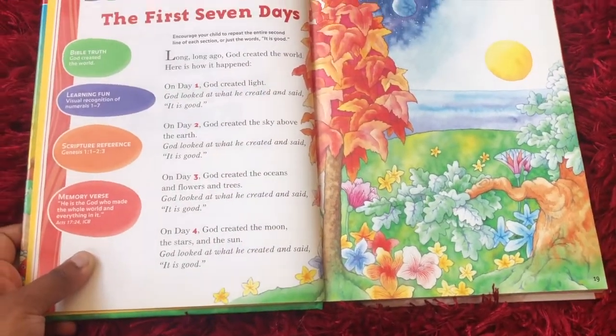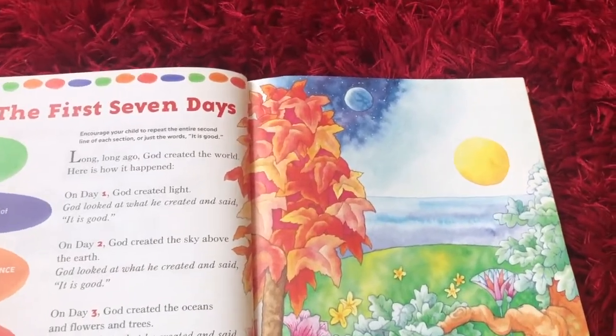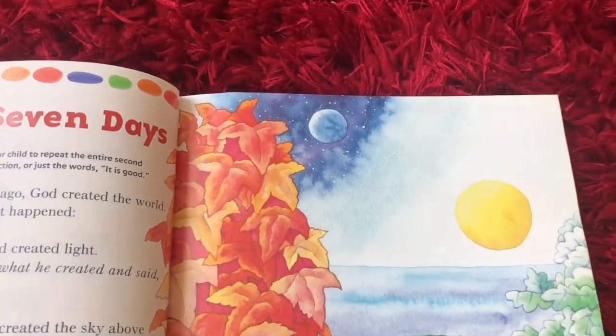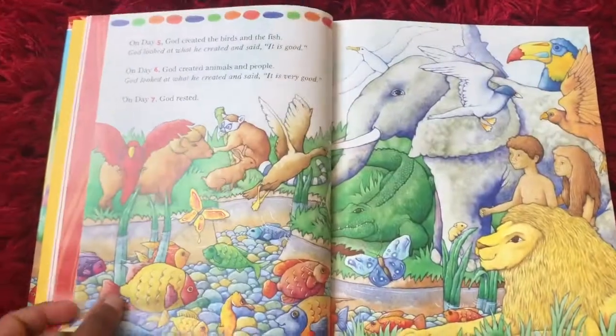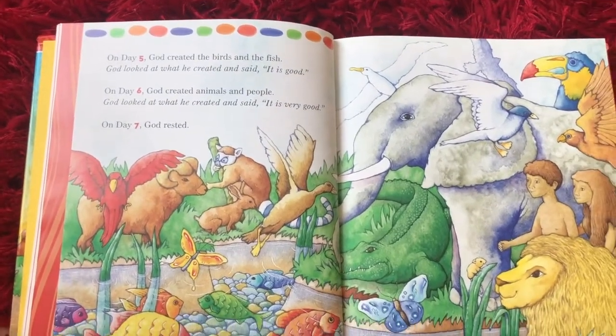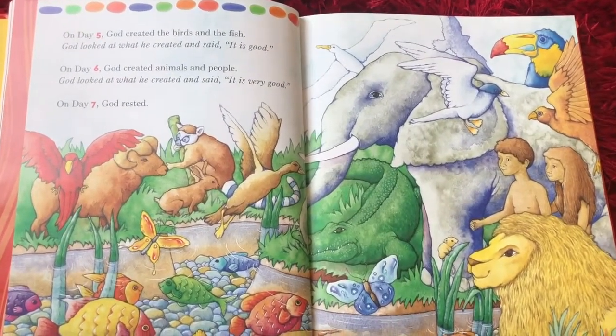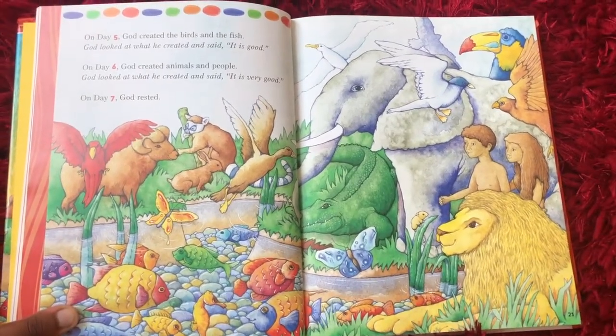Then on day four, God created the moon, the stars, and the sun — all those things up in the sky. And God looked at them and he said, it is good. Then on day five, God created birds and the fish. He looked at what he created and guess what he said? It is good.